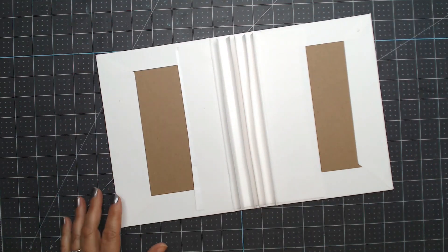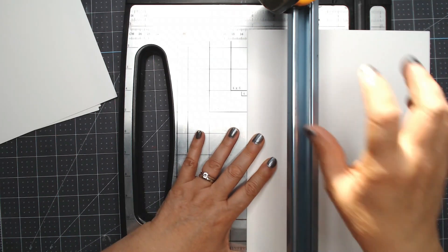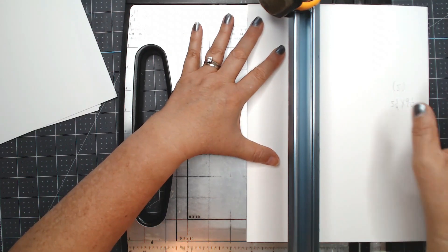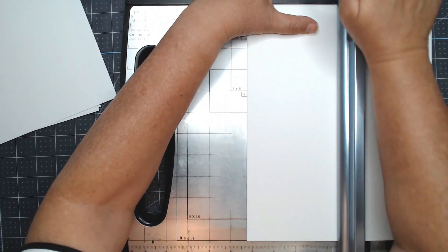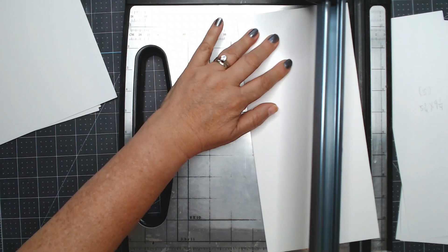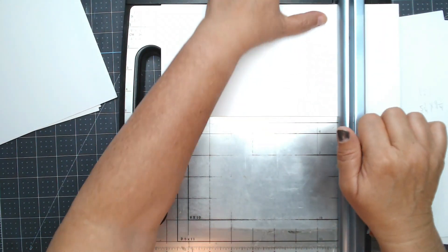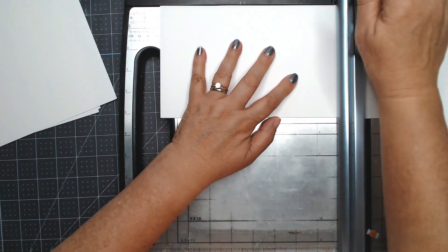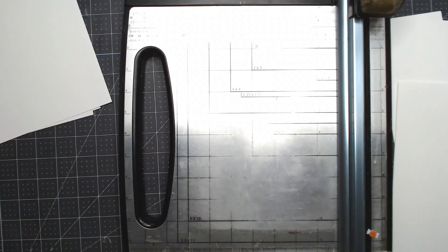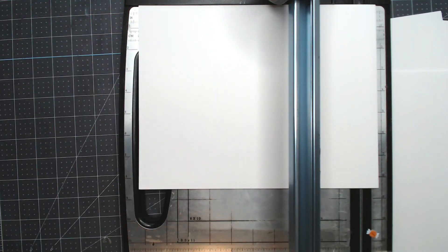One of my secrets to making mini albums quickly is cutting five pieces of paper at a time. This is just cardstock and I cut it at five and a quarter by nine and a quarter — I cut five of them at once and save the leftovers for the pockets. Then I take five more pieces that are eight and a quarter by ten and a half — I'm only cutting a half inch off that eight and a half by eleven, and just a quarter inch on one side. This is an old Fiskars cutter I've had forever and I worry what I'll do when I need to replace it.